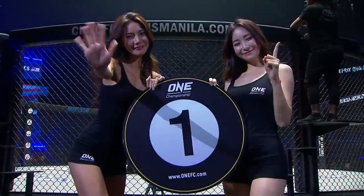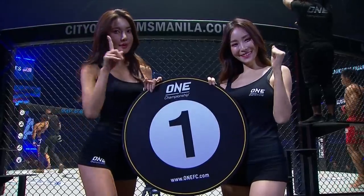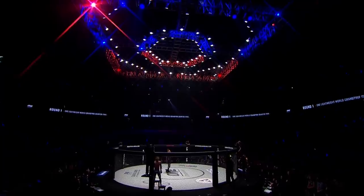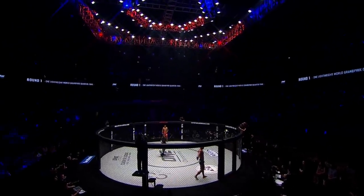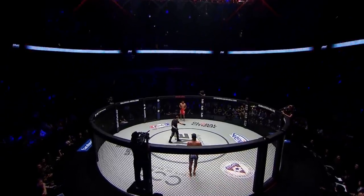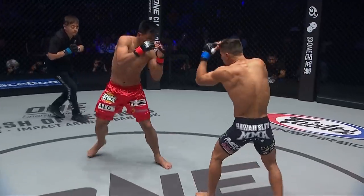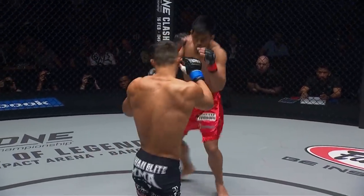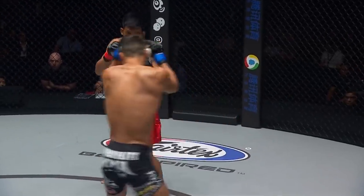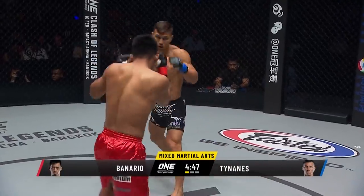Our instructions from Eugene Shimada — it is quarterfinal number one of the One Championship World Lightweight Grand Prix. Who will advance to the first semi-final and take on either Eddie Alvarez or Timofey Nascukin, in front of a sellout crowd inside the Mall of Asia Arena? Two world champions: Tainanis in the black, the King of the Cage champion; Honorio Benario in the red, the former One featherweight world champion.